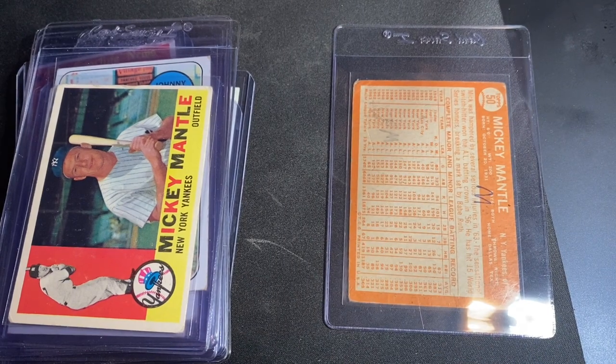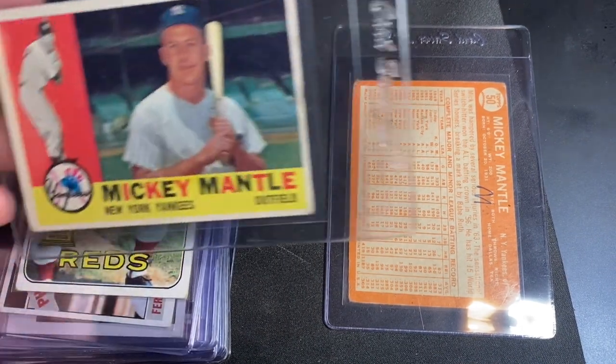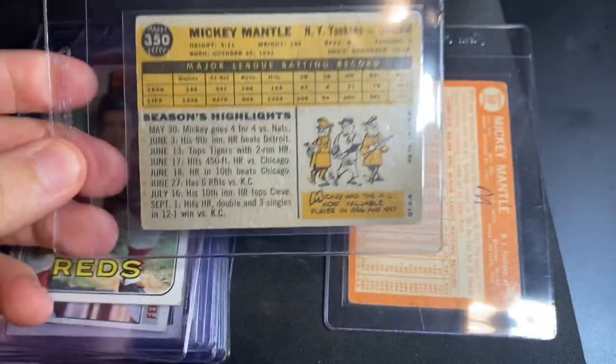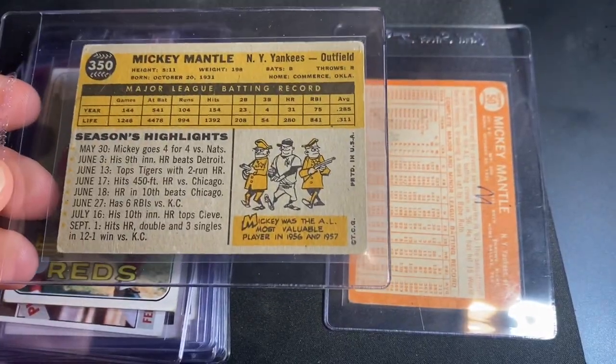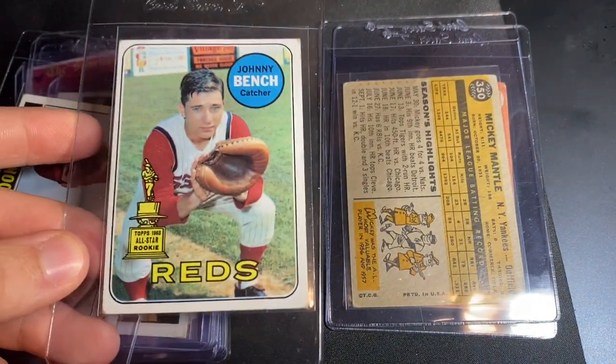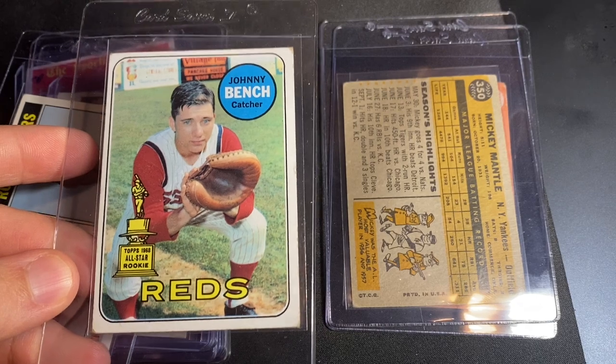There's a 1964 Mantle with writing — that'll be a one. There's a 1960 Mantle; looking for a two on that one. 1969 Johnny Bench second year — looking for a two on that one as well.